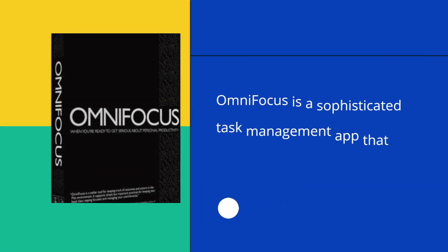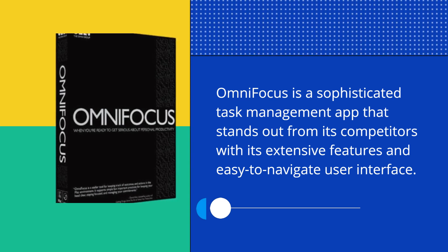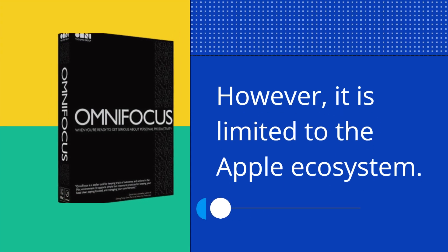OmniFocus is a sophisticated task management app that stands out from its competitors with its extensive features and easy to navigate user interface. However, it is limited to the Apple ecosystem.